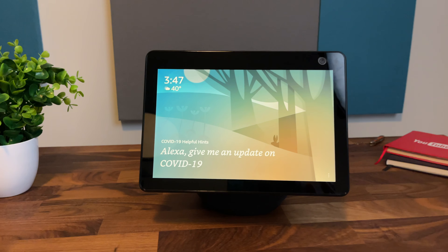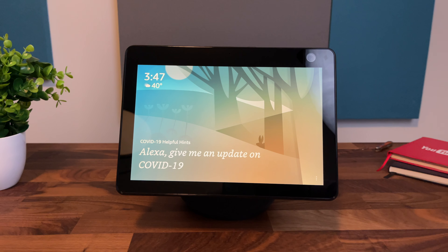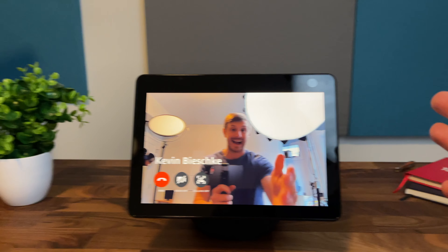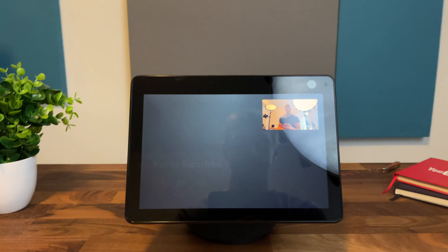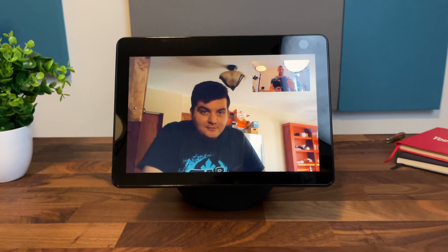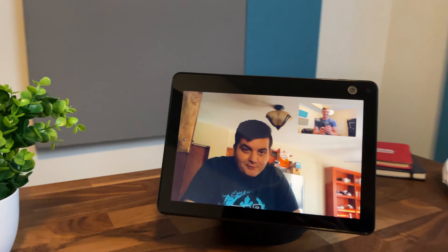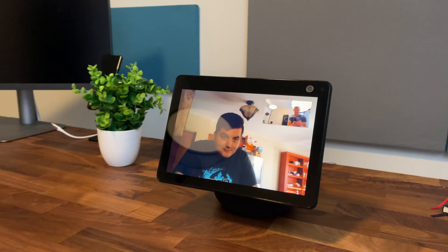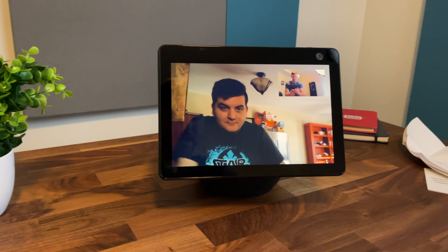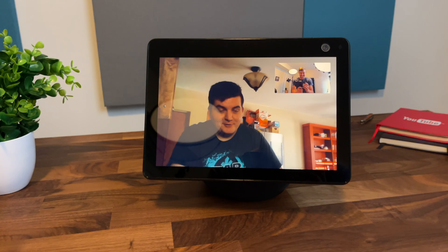Let's test out a video call. Alexa, call Kevin Bieschke. Calling Kevin Bieschke's Alexa devices. You can also turn follow off during a call if you'd like. Hey Kevin. Hey Tim, how you doing? Good, how are you? Doing good. Check out what happens when I move left and right — I'm going to move over to the left. Oh, that's really cool. I'm going to go to the right now. See how it follows me? Yeah, that's awesome. So this is the new Echo Show 10 from Amazon. Have a good day, just wanted to test this out. You too, see ya.